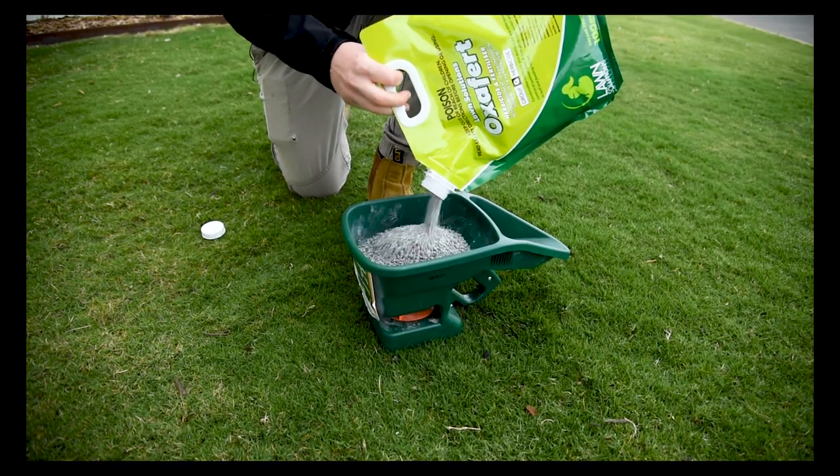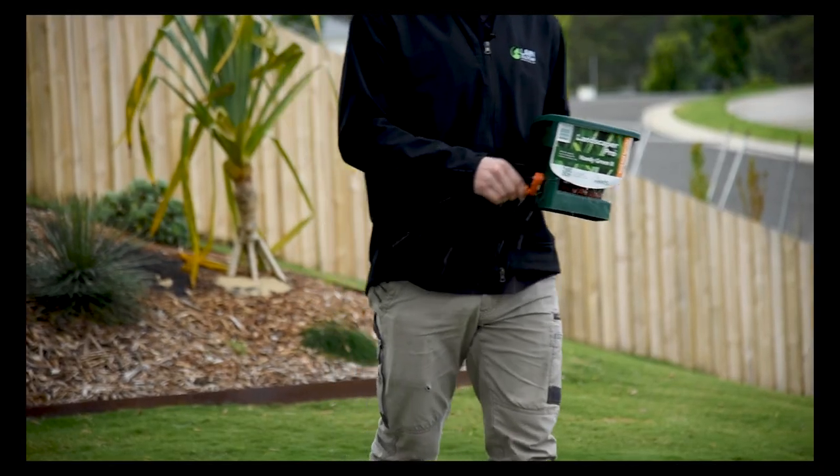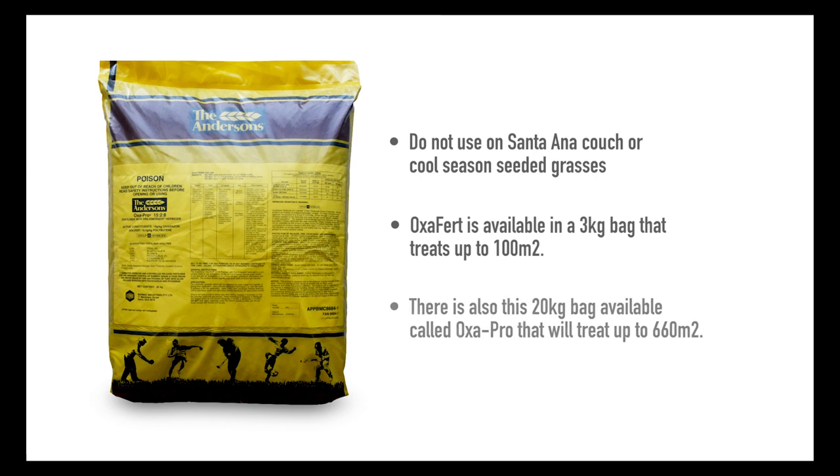Oxifert will treat the targeted weed seedlings before they take hold, preventing them from growing and spreading throughout your lawn for up to 12 weeks. Do not use on Santa Ana couch or cool-season seeded grasses. Oxifert is available in a 3 kg bag that treats up to 100 square metres. There is also a 20 kg bag available called Oxapro, which treats up to 660 square metres.